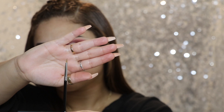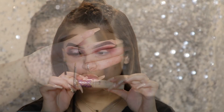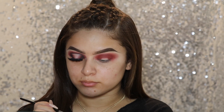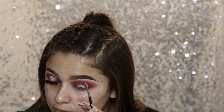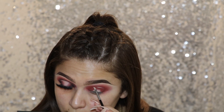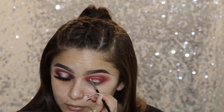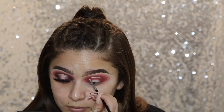Now to start doing the Halo Eye, I'm taking my E06 Wing Liner Brush from Sigma and I'm going to go ahead and take a little bit of my concealer. This brush isn't meant to be a concealer brush, but I decided to use it just because it's so tiny. I really, really like it. I definitely recommend it if you're having trouble doing Halo Eyes and cut creases — it's such a tiny little brush that it allows you so much space to work with. So I'm just going to start to map out the basic shape of it, and I decided to leave the whole process here just because it's a lot harder for me to explain what I'm doing.